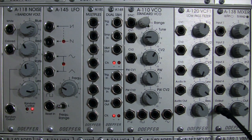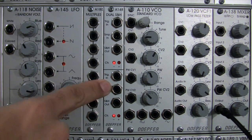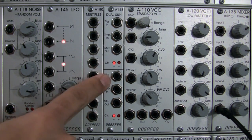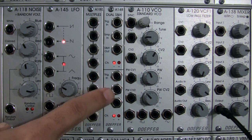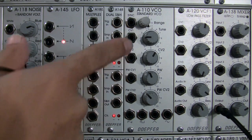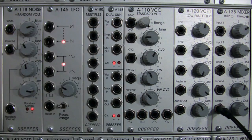Let's set up our basic patch and I'll do a brief review. Trigger in on our module is going to tell it how often this module needs to sample the input coming into Sample In. Then Sample and Hold Out is going to send a voltage to whatever module we choose — we could send it to CV of our standard VCO or to CV of our low pass filter. We'll hear what that sounds like in terms of musicality or sound design shortly.